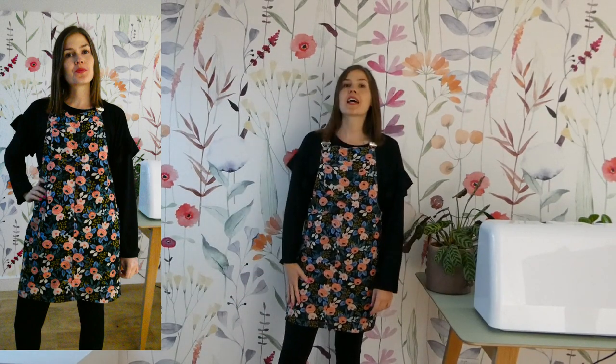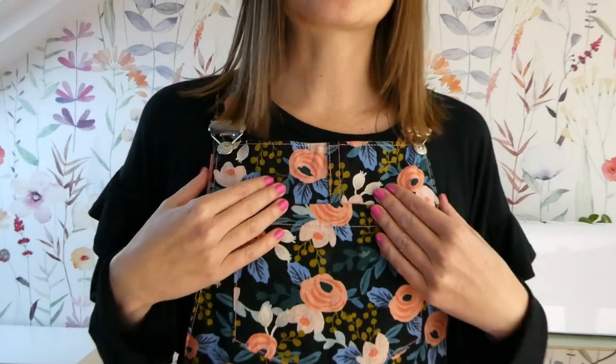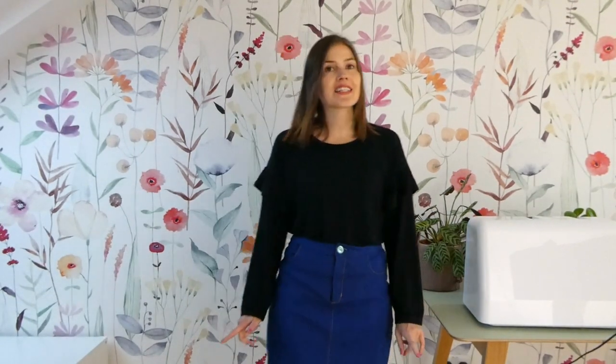Outfit eight is the t-shirt underneath the Tilly and the Buttons Cleo Dungaree Dress - a combination I wear a lot in wintertime, also with leggings. I love wearing the Cleo Dungaree Dress; it's so easy and comfortable and good in pretty much every situation. This one is made in a Rifle Paper canvas fabric, a really lovely floral that brightens up the darkness of the black top.